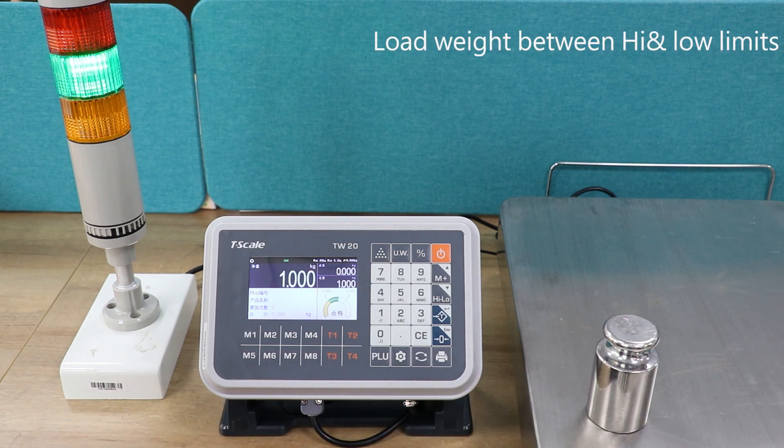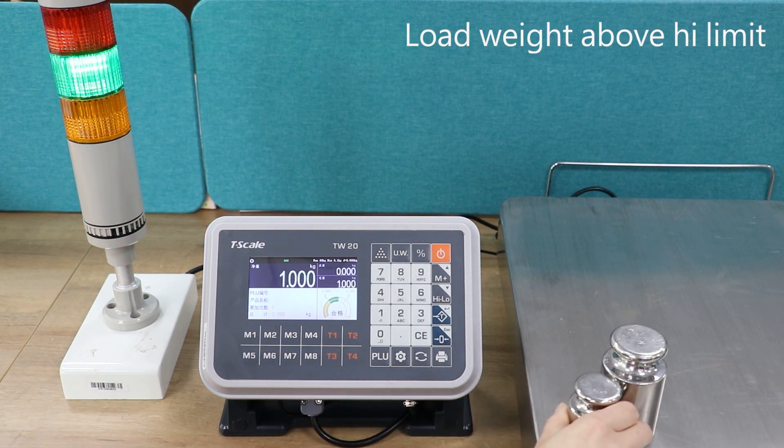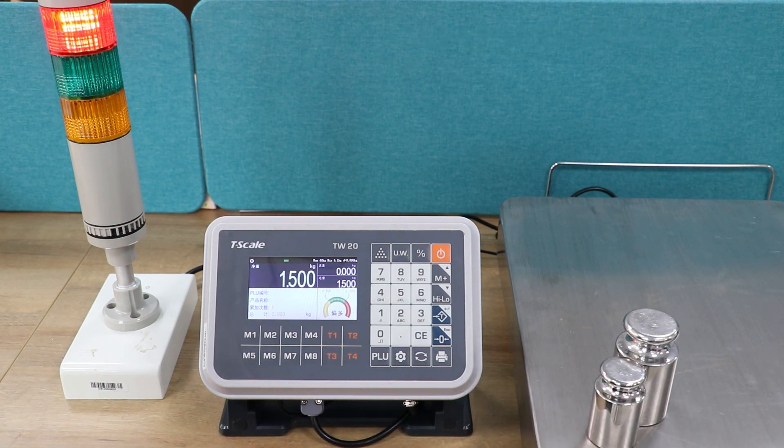the tower lamp color will be green. When the weight is above the high limit, the tower lamp color will be red. Remove the weight.